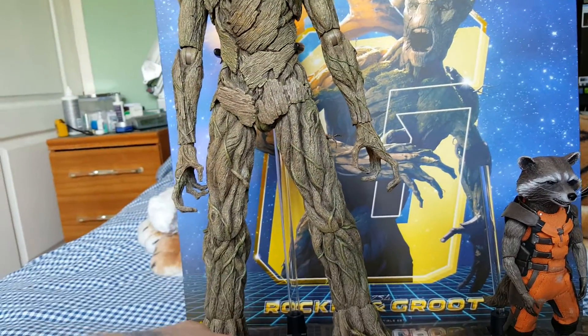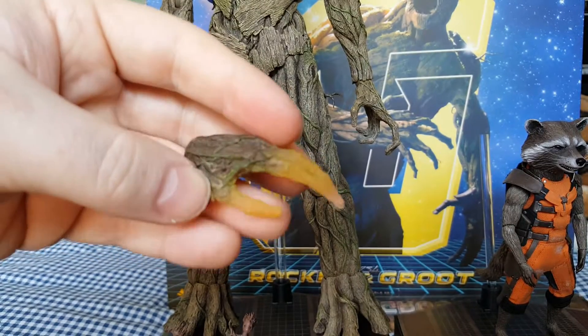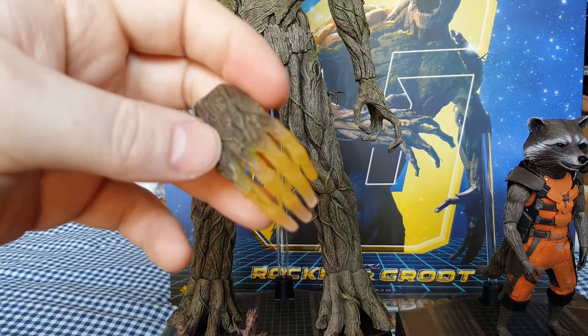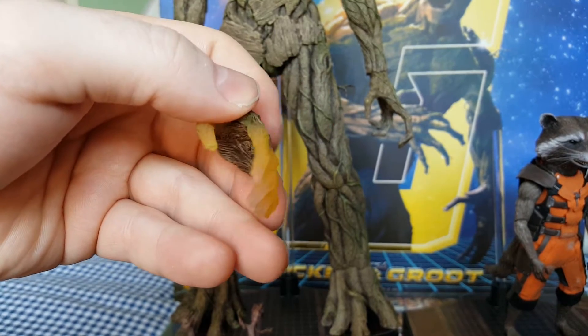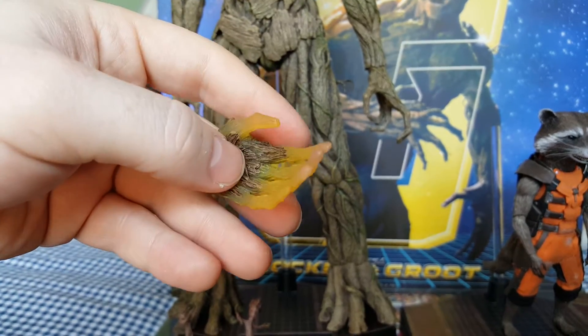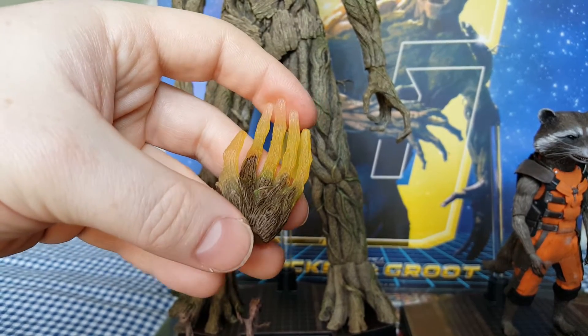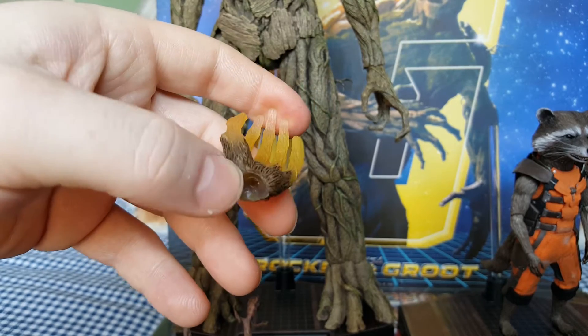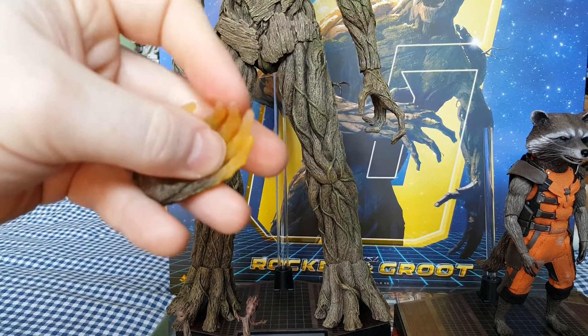You also get with the exclusive set, or the twin box set anyway, this one - it doesn't light up or anything like that. Would have been nice if they'd put a little LED in there to make the fingers light up like it does in the film. That one isn't poseable - it is quite soft.